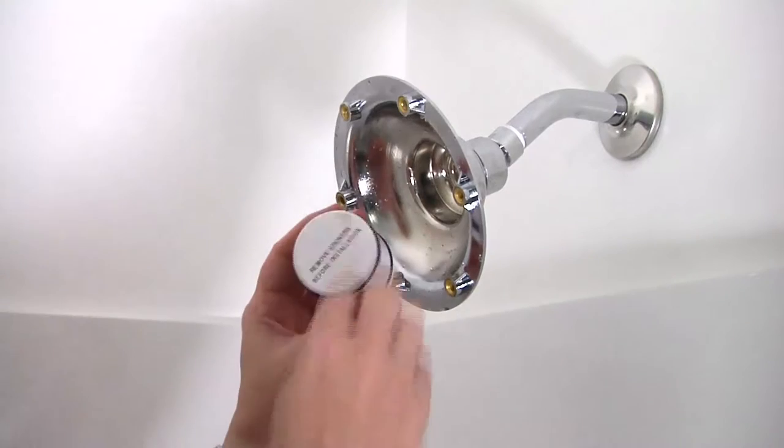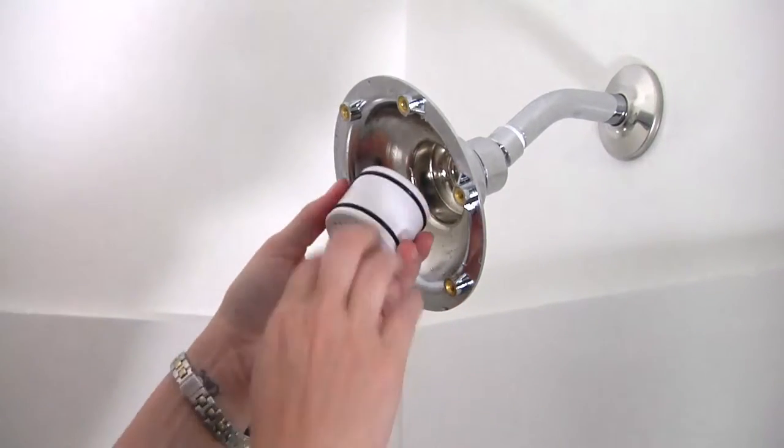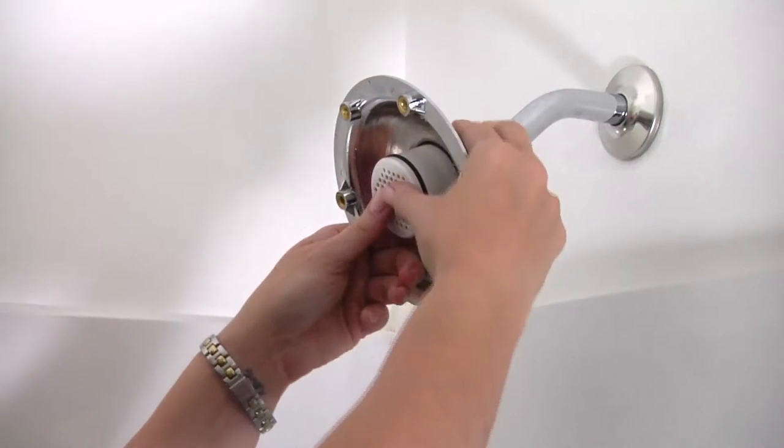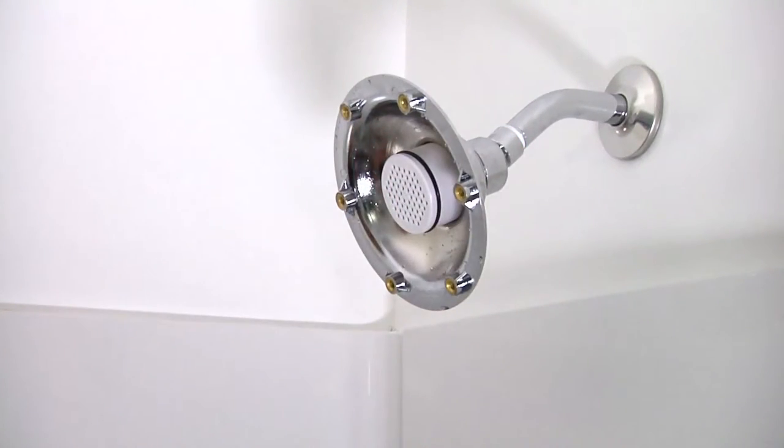Remove stickers from both sides of the cartridge before installing. Insert the cartridge into the back base of the showerhead, pushing the cartridge down into the cavity until firmly seated.